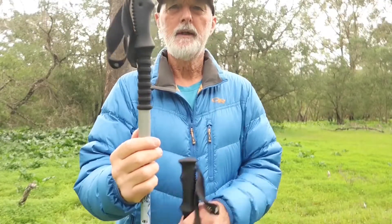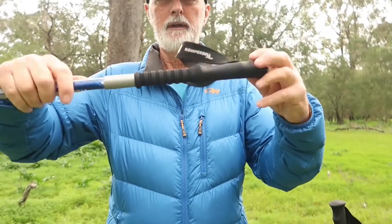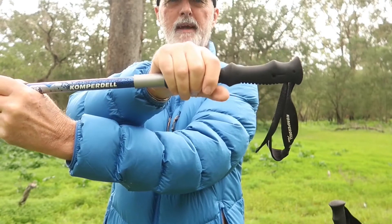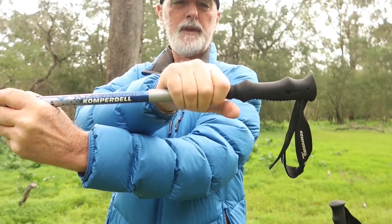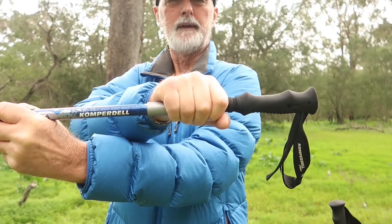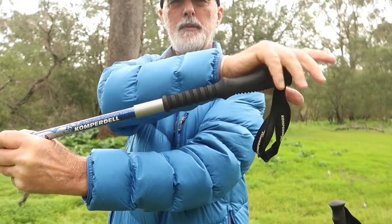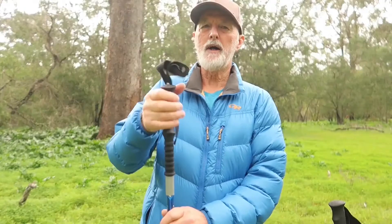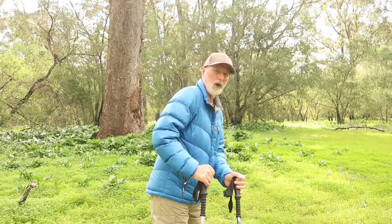You can see how long the handle grip is on this pole — you move your hand up and down the handle depending on the terrain. Going uphill you're at the bottom of the handle, and going downhill you have your hand on top without using the strap. On really steep hills you can even use your poles to come down sideways, and if it's too steep just put the poles away and use your hands.